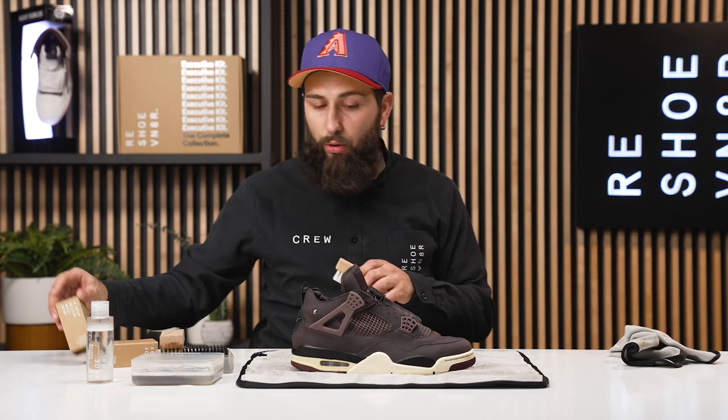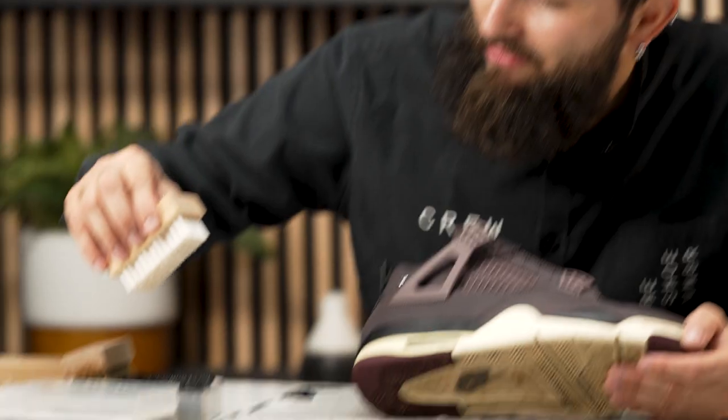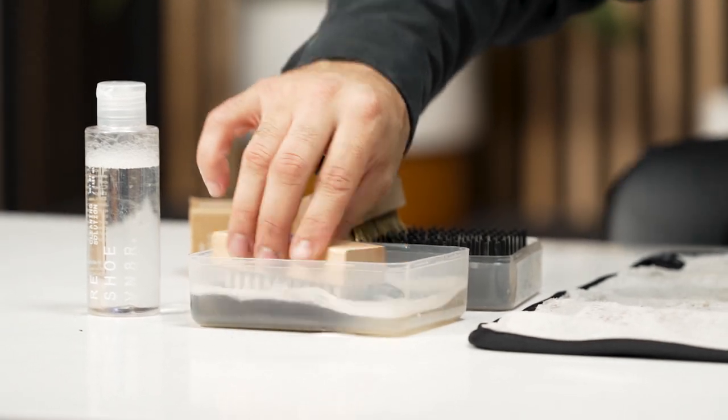Right now I am going to hop straight into our medium bristle brush. I'm not going to spend any more time on these uppers — it's a premium material and we don't want to oversaturate it. I'm just going to pay attention to this midsole and then get into it with our stiff bristle brush. Let's get it!